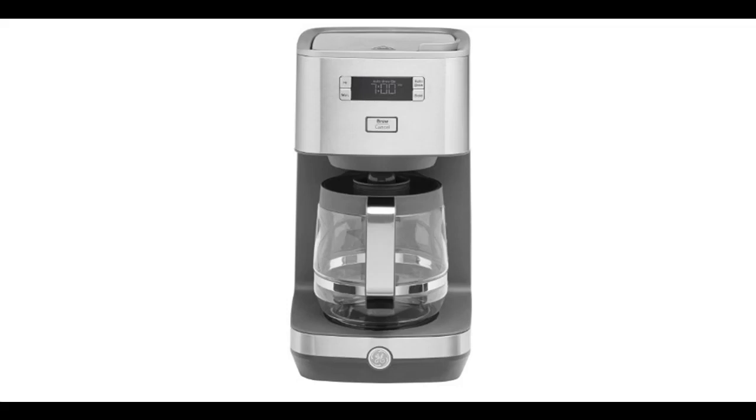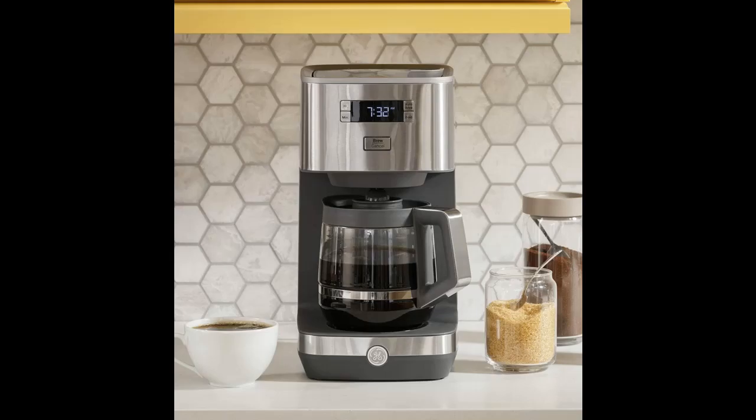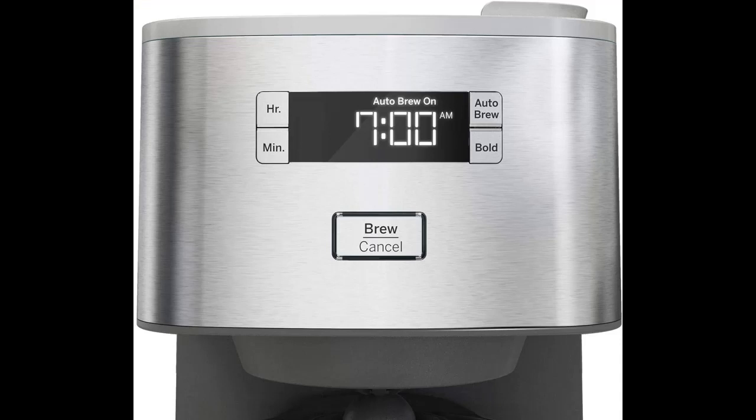Introducing the highlight features and overview summary of the GE Drip Coffee Maker with 12-Cup Glass Carafe. You can find what you want here — shop from a wide selection of devices in different configurations for your needs, and filter by specification, type, brand, and more.